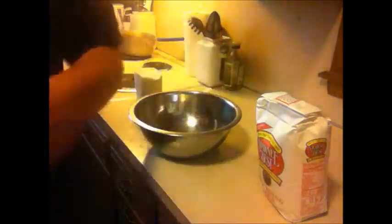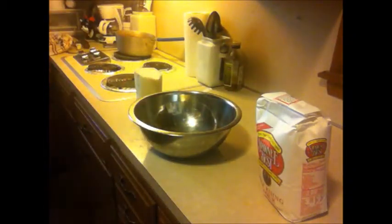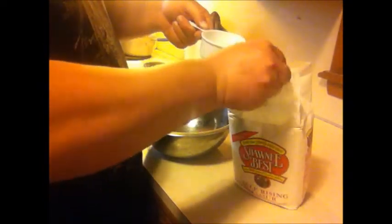In his video, he uses one cup of heavy whipping cream and two cups of flour. Well, I was cooking for about three of us and I had two cups of heavy whipping cream, so I used four cups of flour — just double the recipe.